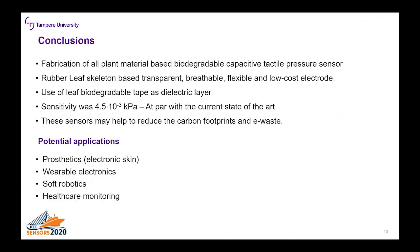In conclusion we fabricated plant material-based biodegradable capacitive tactile pressure sensors. The electrodes used in the sensors were rubber leaf skeleton-based and are transparent, breathable, flexible and low cost. The whole sensor is biodegradable and non-toxic because the tape used is cellulose-based biodegradable, the leaf skeletons are also biodegradable, and the silver nanowires are non-toxic and non-reactive in biological processes. The sensor has high sensitivity comparable with current state-of-the-art capacitive sensors, and these sensors may help reduce the carbon footprint and help with the global e-waste problem. The potential future applications for the sensors are prosthetics like electronic skin, wearable electronics, soft robotics and sensors in healthcare monitoring.